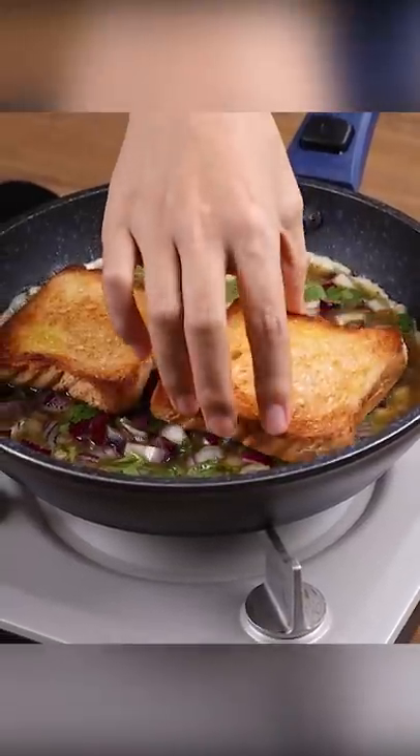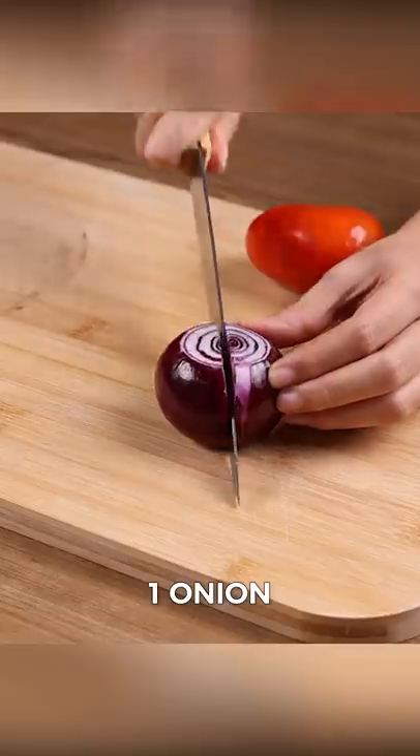Everyone is surprised when I make breakfast like this. For this recipe, we will need one onion.